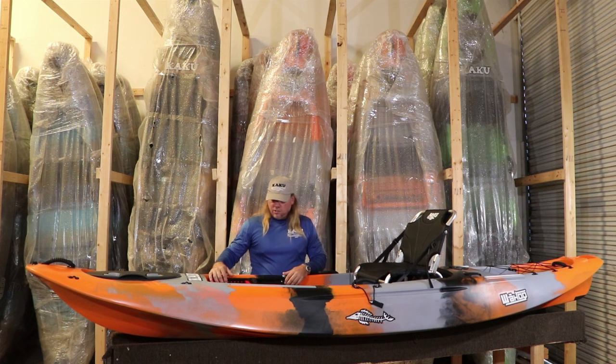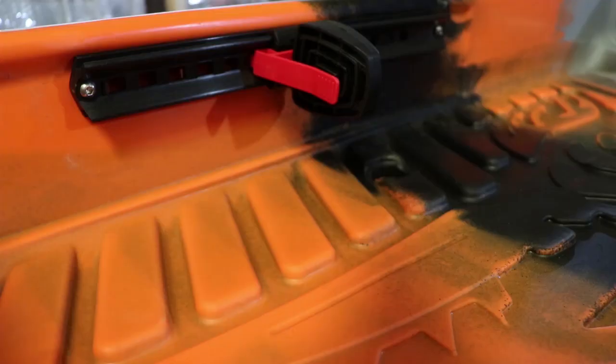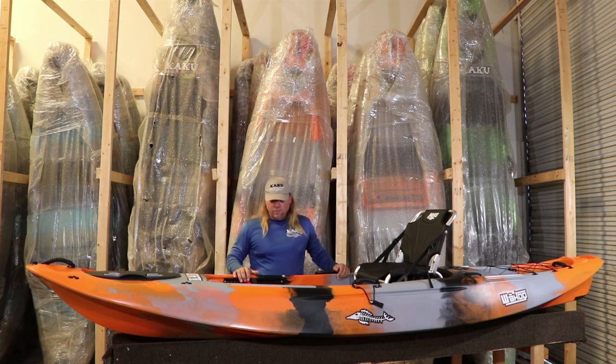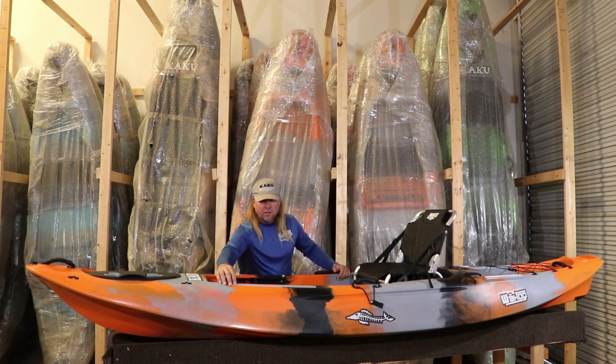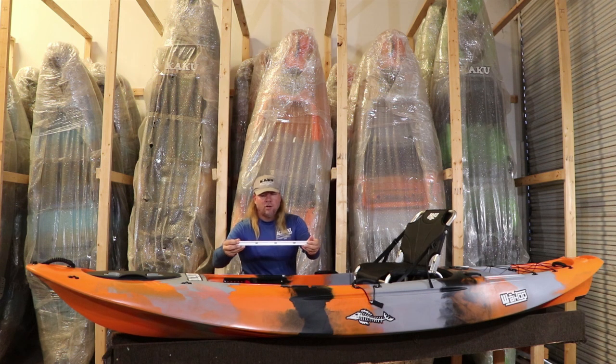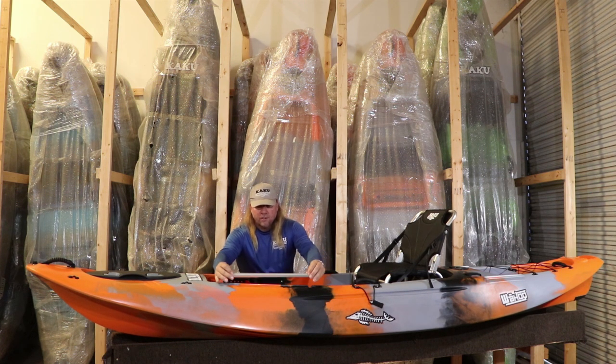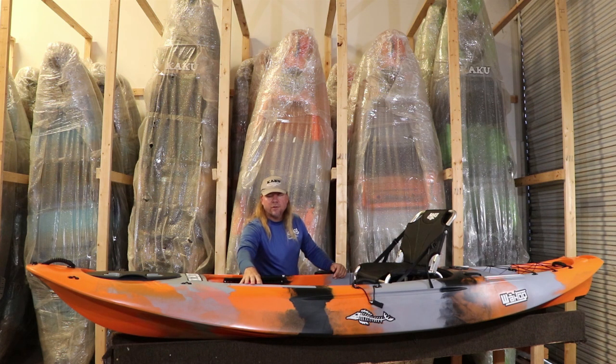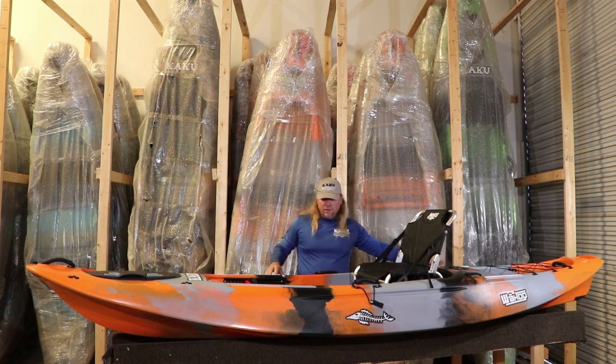Another feature we updated this year is we put Select Design foot braces in here. They're still a very beefy foot brace with no flex, which we like. We also like the rudder feature that you can add to these foot braces — that's a new feature added last year. You've also got forward and back extruded aluminum T-tracks. Any track-mountable accessories out there fit these no problem. You've got 18 inches of track up front and 12 inches at the back.